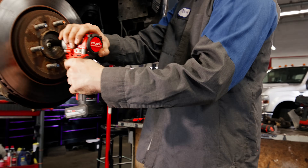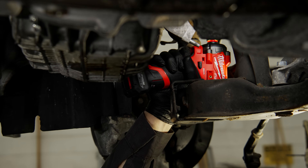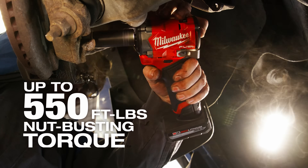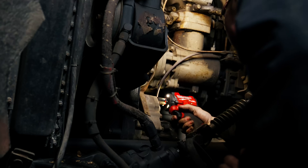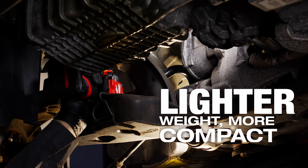Speed is everything on the job — you have to be efficient. Being able to use something like this without having to bust out a wrench or ratchet saves an exponential amount of time. It meets every power need I have on a daily basis, whether it's brakes, tires, or something going on in the engine bay. It has more than enough power for everything and supersedes every single pneumatic tool I've ever used.